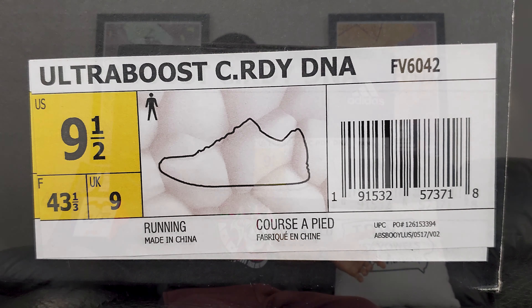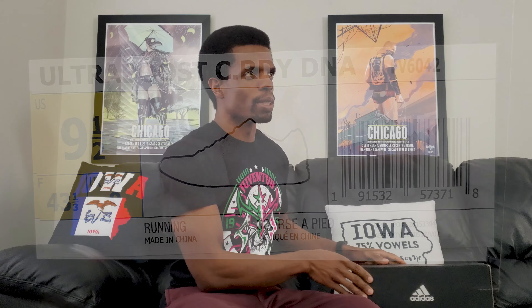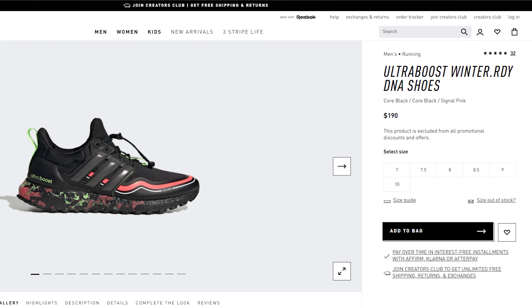Side of the box for the people that care about that. So this right here is going to be an Ultraboost — the Winter Ready. It says WNTR.RDY online, it's some whole thing. Long story short, I'm taking a trip to Iowa soon and Iowa's weather sucks, so I've got to be somewhat ready for it, at least from the ankle down. That's where these come in.